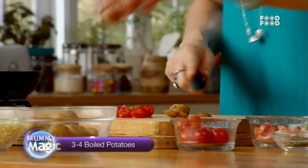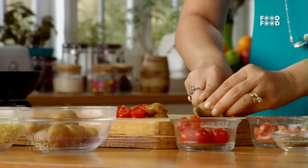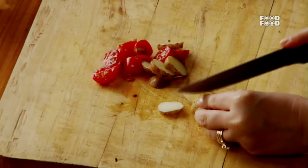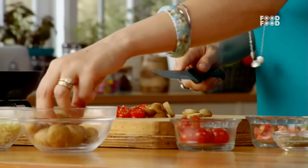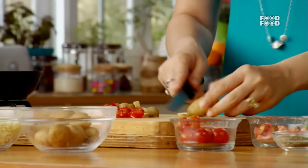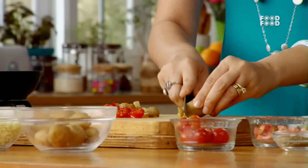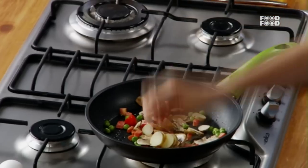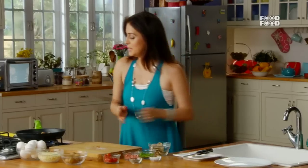The vegetables are boiled. We will add some more peas with the rest of the vegetables. Now we will sauté it a little bit.